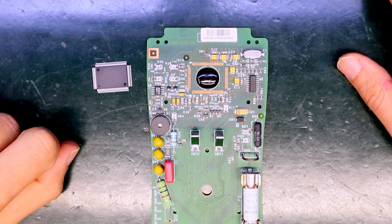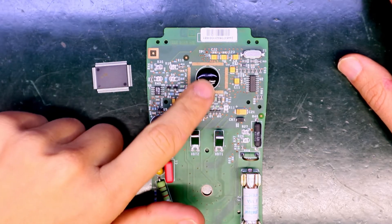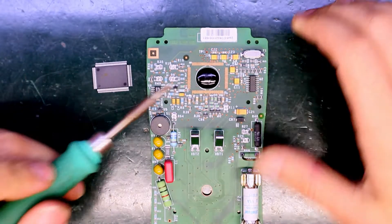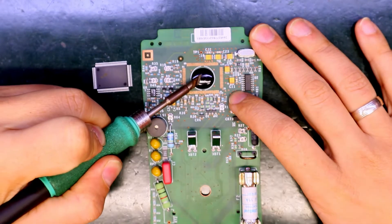After a month of waiting, the new chip arrived. I'm going to try to remove the epoxy resin using a hot iron, but if it's not possible I think I'll try with the Dremel.